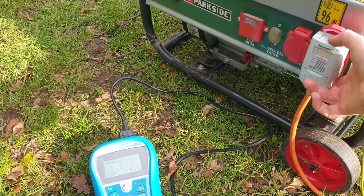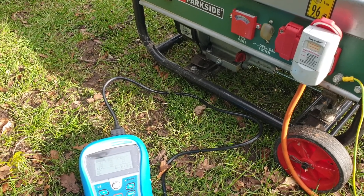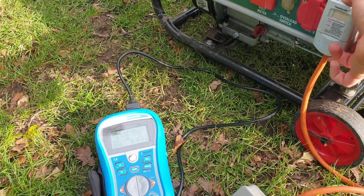However, the RCD does now trip in a sensible fashion. I think this has improved the safety of the system. Prior to my modification, in the event of a phase to earth fault, the generator would have carried on regardless.